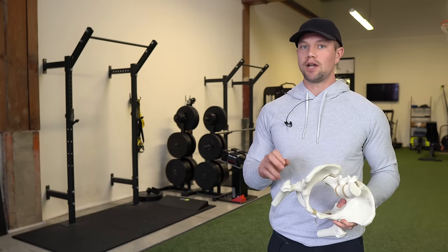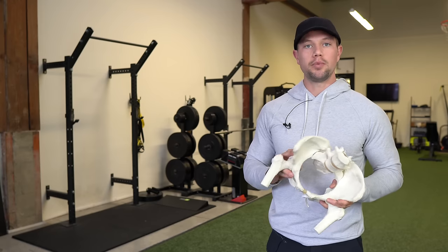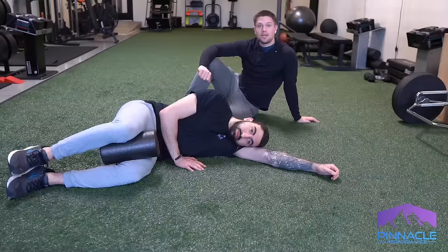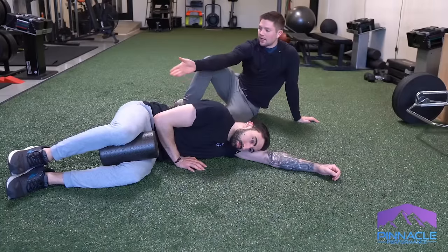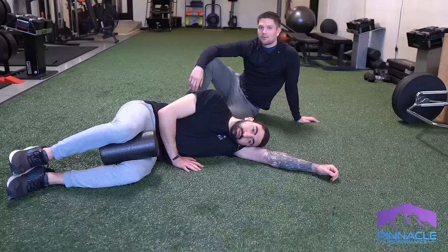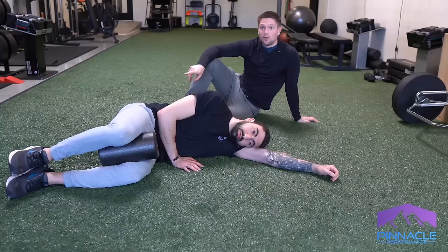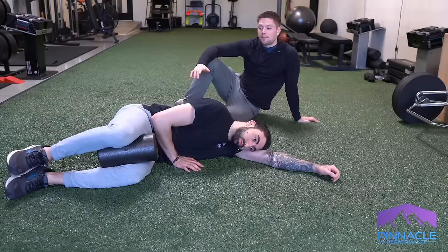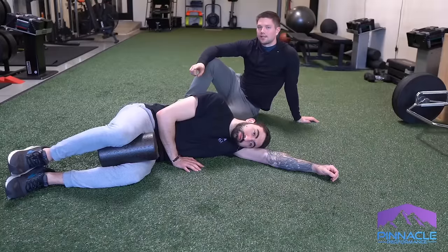Now we're going to very gently ramp things up and do a little bit of rolling and dynamic activity to help open up that space a little bit more — this needs to be as chill as possible. Support your head like you're taking a nap, and the other shoulder is just hanging out in line with the hip. All you're going to do is very gently exhale through your mouth as you bring that top knee forward, but only going to the point where you start to feel like your low back is about to move. Don't go to the point where it actually moves — stop there, then come back very gently as you inhale through your nose.